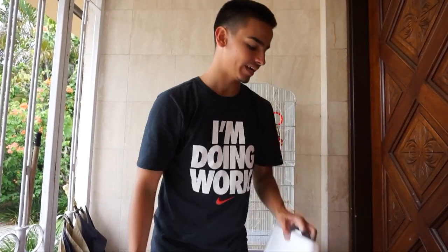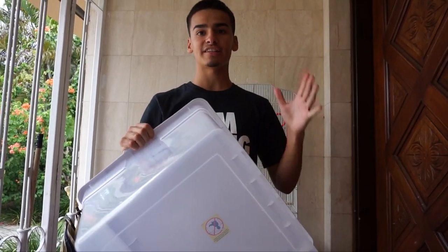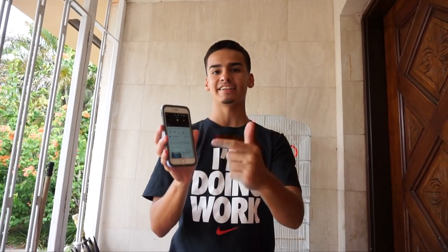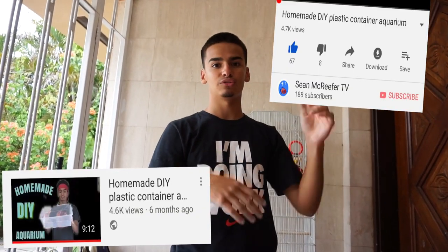What is up everyone, welcome back to the channel. Sean here with another video for you guys. In today's video we have a plastic tub tank we are going to be setting up, and this is going to be the biggest and largest one we have done yet. The first one I did already has like 4,500 views and 66 likes to 7 dislikes — that is really good. I'll pop up a picture and put a card so you guys can check out that video.